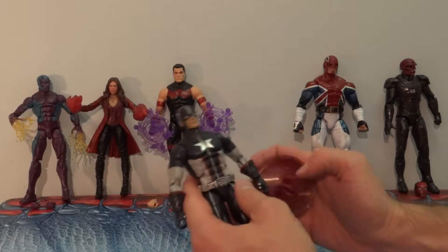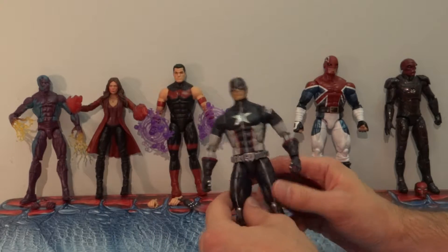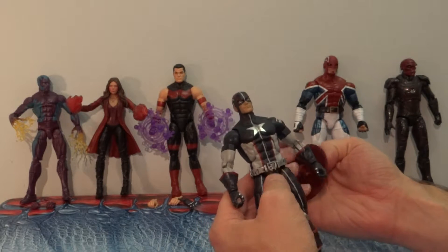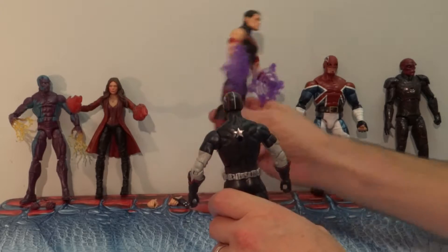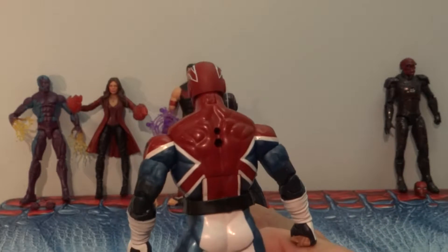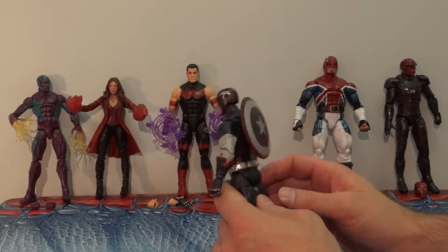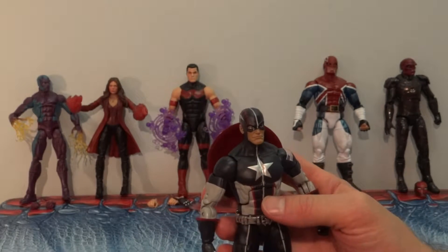Let's start with Captain America. This is the Secret War Captain America costume — that's a cool design. It's not one I'm overly familiar with, not the best, but it's certainly representative enough of Captain America and it looks cool. The shield — you probably noticed a hole in the back of the figures. For Captain America it serves a function; his shield fits right in there. So that's actually another cool dimension to the figure.